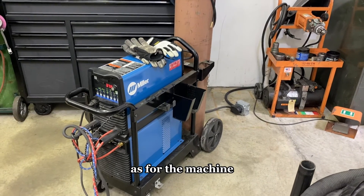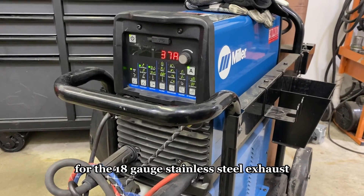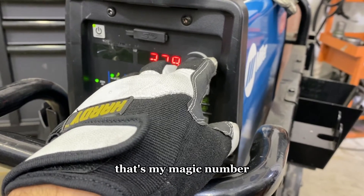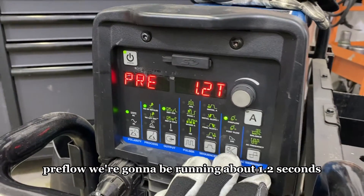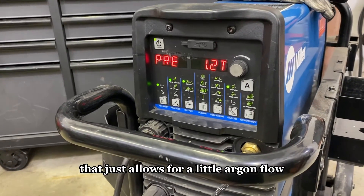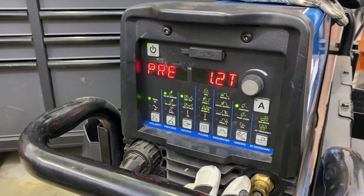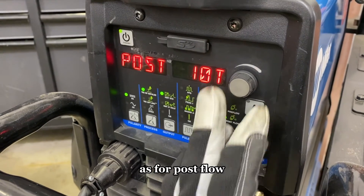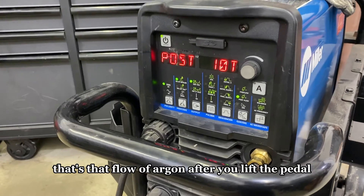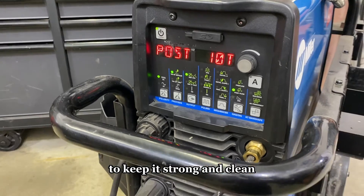As for the machine, I'm using a Miller Dynasty 225. For settings on 18-gauge stainless steel exhaust, I like to be right at 37 amps — that's my magic number. Preflow we're going to be running about 1.2 seconds; that allows for a little argon flow before the electrode strikes and keeps the tungsten clean and free of contaminants. As for post flow, I'm going to be running about 10 seconds — that's the flow of argon after you lift the pedal to shield your molten weld from contaminants in the air.